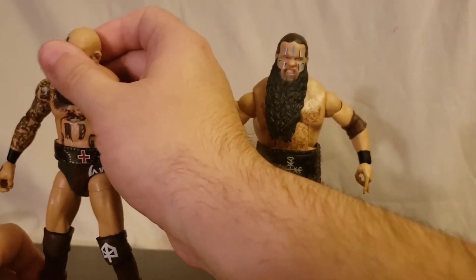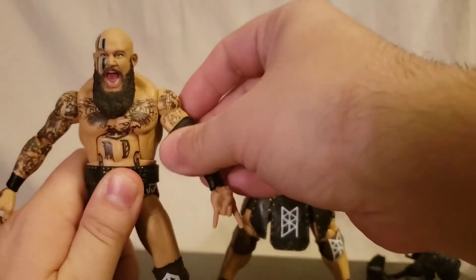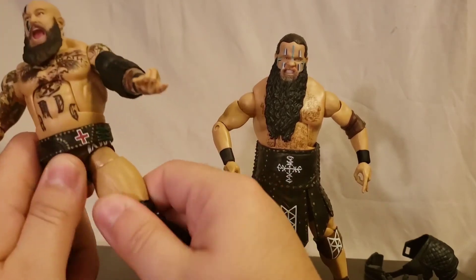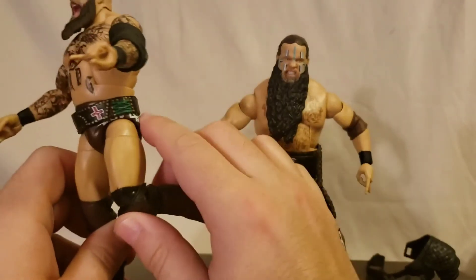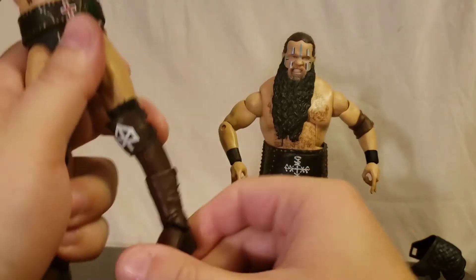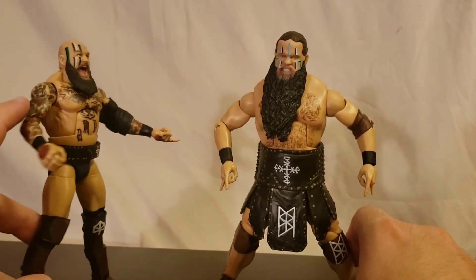Let's do the articulation. Head moves side to side, forward and back. The arms are a little bit stiff but you can work them out. He has a bicep swivel and a single jointed elbow — that's maybe my biggest complaint. He does have the double jointed knee, though part of it gets lost because of the knee pad. The waist twist is there, and he's got the ankle pivot and ankle rocker.